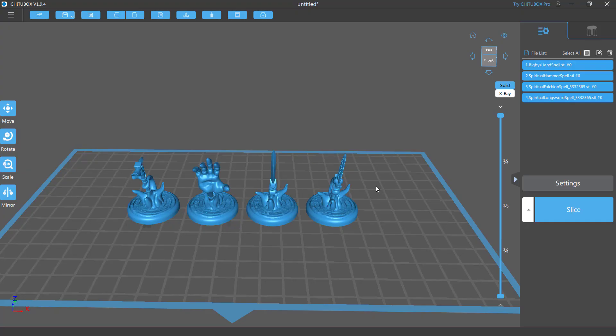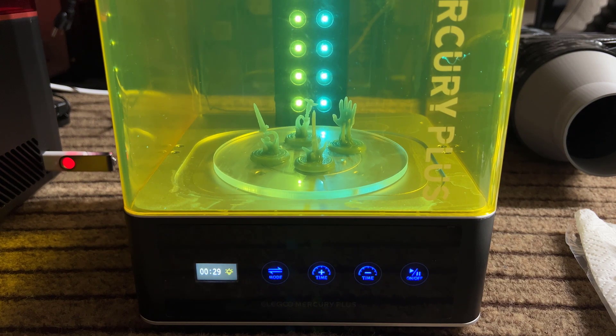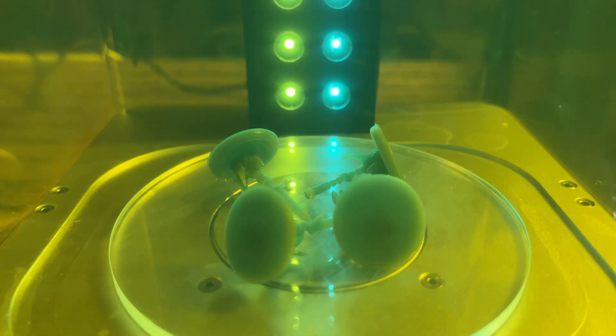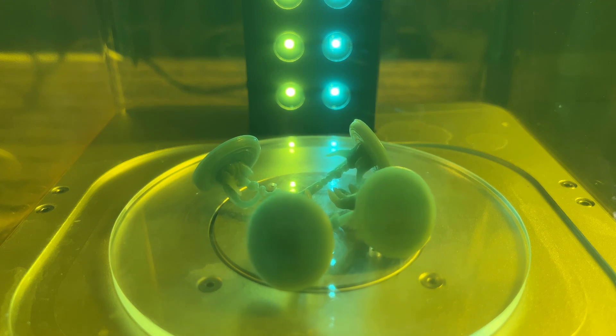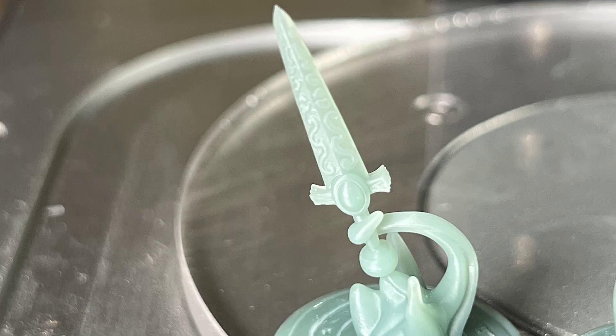Next, I will print these four Spiritual Spell models. I tried curing them for a minute at first, but after seeing that the bottom of the models was still sticky, I flipped them over onto their sides and cured them for another minute. These four models turned out beautiful, especially considering how small they are. When you zoom in, you can see that all of the small details like the patterns on the sword are still very much visible.